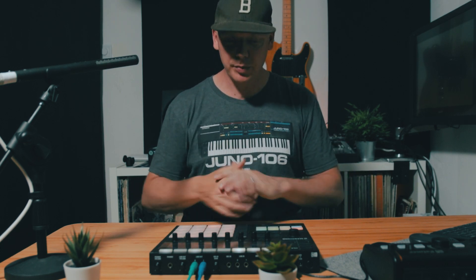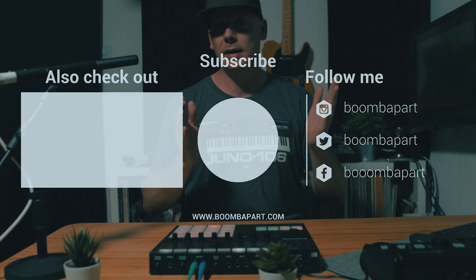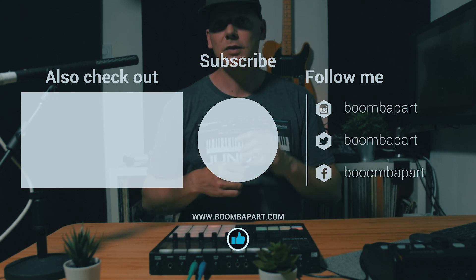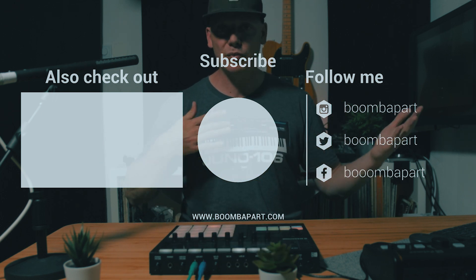Yeah, very simple beat — 16 different songs, 16 chops, and bada bim bada boom, that was the beat. Nothing fancy. I hope you liked it and once again I'm truly grateful for the 16,000 subscribers. Every single one of you means a lot — watching the videos, commenting, sharing. Subscribe and hit that notification bell so you don't miss when I post a new video. Till next time, bada bim bada boom, I'm out.